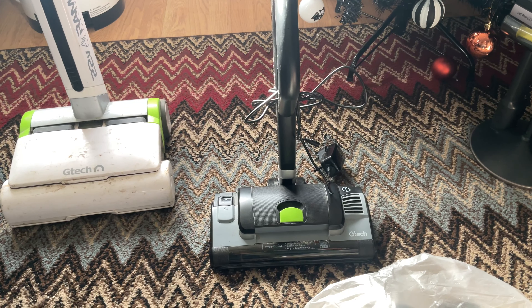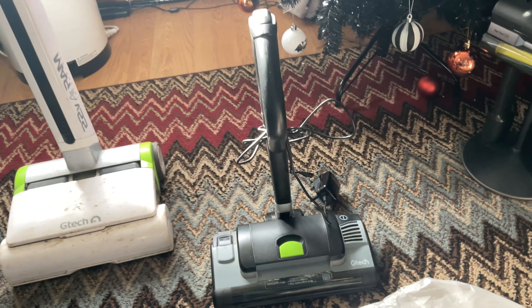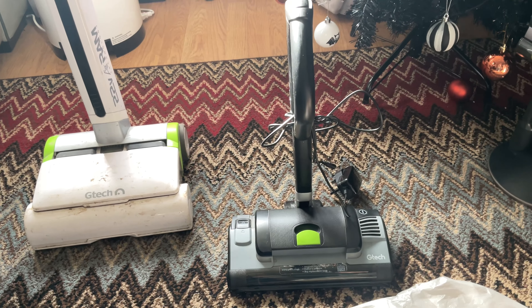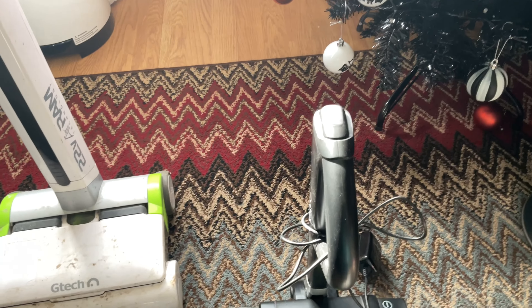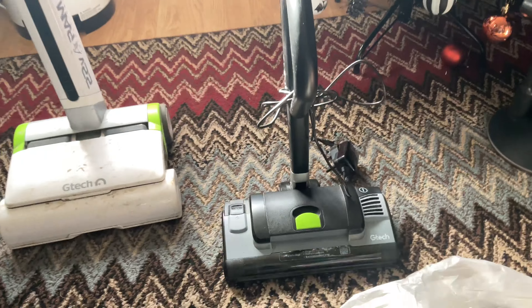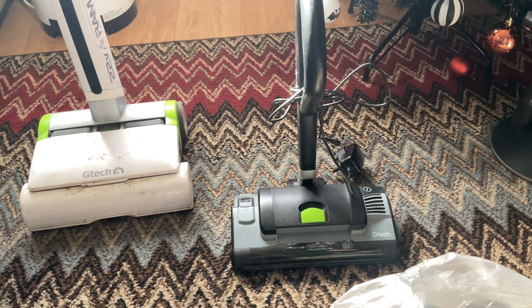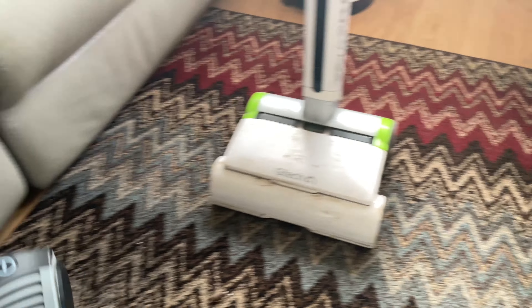At the next car boot sale, which was approximately about four miles from the first one, we got the HiLight. This one he wanted £15. I looked at it and I thought, wow — quite a lot of the teeth are missing on the brush bar. I said, well, £10? He said, oh yeah, go on then. So we got this for £10. This one does work.